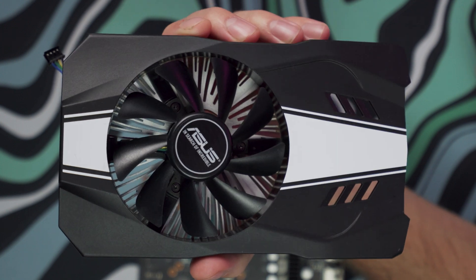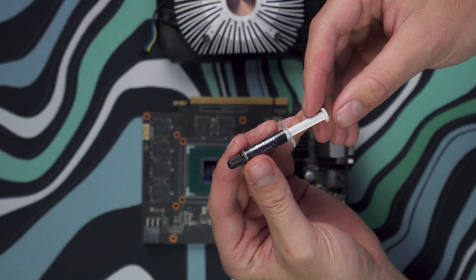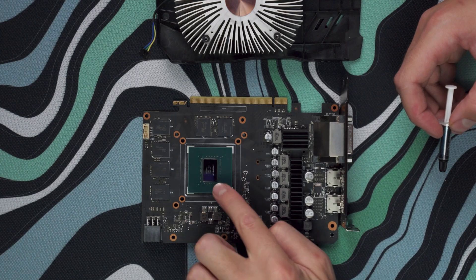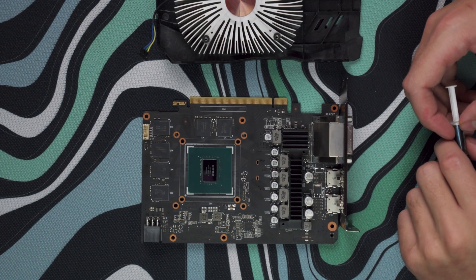Everything looks a lot cleaner than it was before. Now we've gotten to the part where everything's clean and we are good to go ahead and apply a little bit of thermal paste to the GPU die. One thing with GPUs versus CPUs is that you want to apply just a little bit more thermal paste to a GPU so that it covers the entire square die. So we're going to put a little bit more than we would normally put on a CPU.